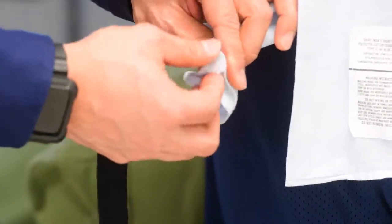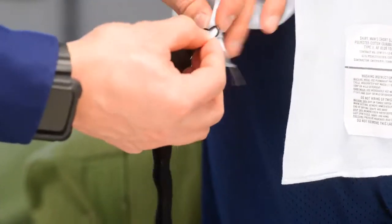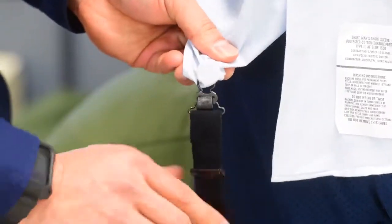The standard shirt stay attachment hardware can be extremely fickle and lead to shirt stays that fall off throughout the day. An easier method is to take a dime, place it on the inside of the shirt, and push it through the metal attachment piece on the shirt stay, cinching it to lock it in. Thanks for watching.